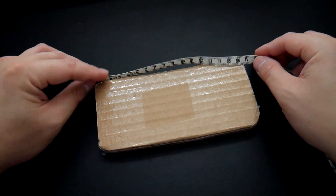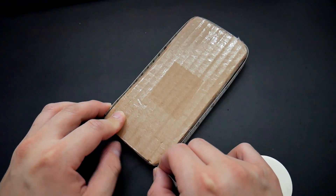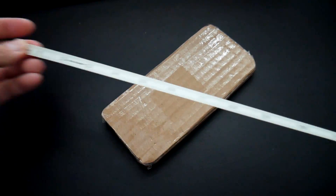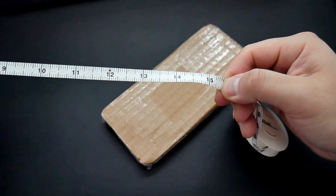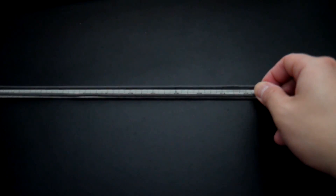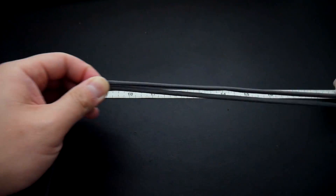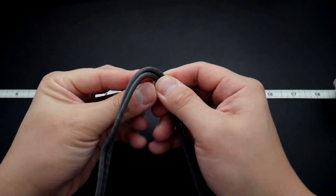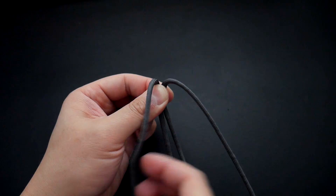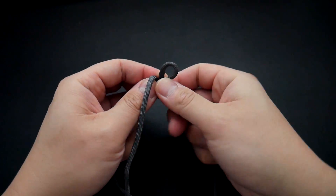I made a cardboard template of my cell phone and I'm just measuring the perimeter of that phone minus the top part, because the phone will be slipping into the case from the top. For my phone it's about 15 and a half inches. With my ungutted piece of paracord — the longest piece — I've got the length set and this is going to form the border of the cell phone holster. You may have to play around with this a couple of times, but we're going to start tying some cobra knots.